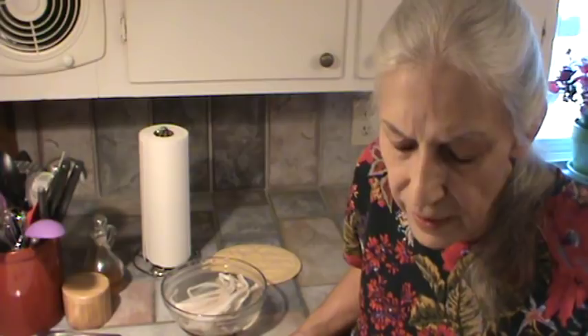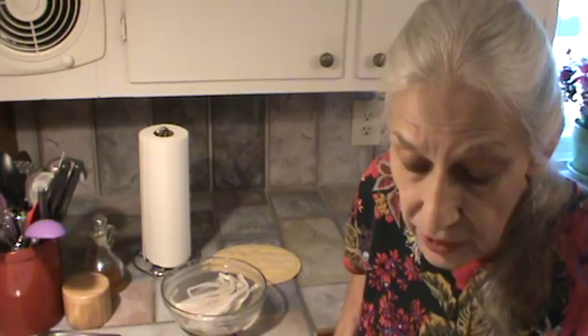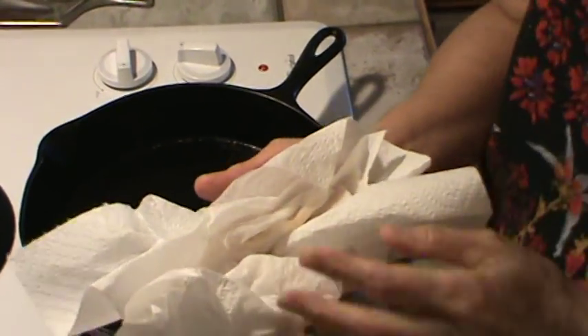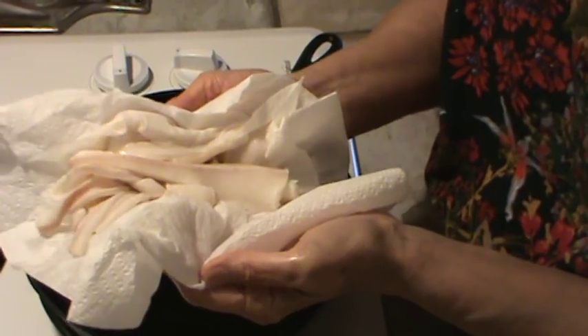When you fry up the fatback, you want to fry it crispy. Now it's going to kind of curl up in the skillet — it didn't used to do that when it was about two inches thick, but now it kind of curls up. So you just have to fry it and render that grease out of it. What I'm going to do is save the grease and use it to flavor green beans or greens — it's really good in collards, turnip greens, mustard greens. I'm going to take this over to the sink, rinse it and dry it off, and we'll be back.